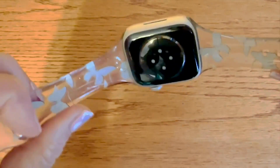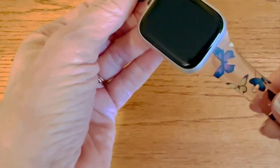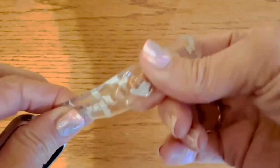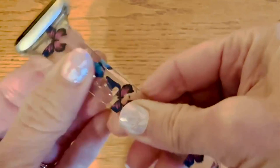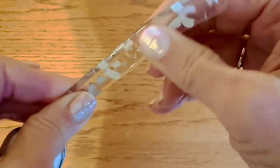I was worried I was going to have to be cleaning it a lot, but I have not. It is a little bit uncomfortable, honestly. This band is a very hard — I'm going to say plastic, gel-like plastic.